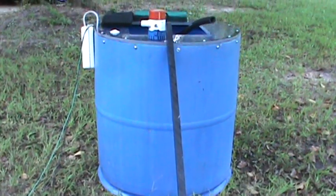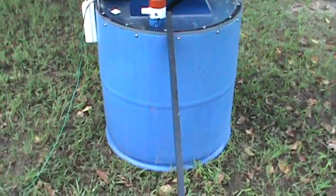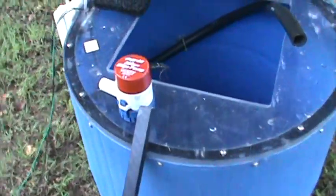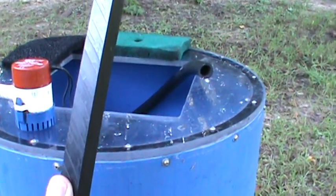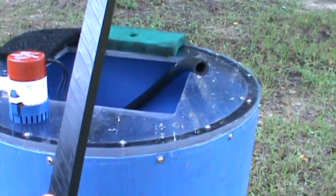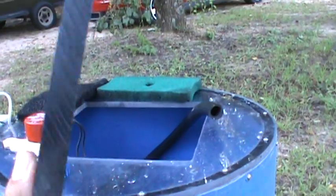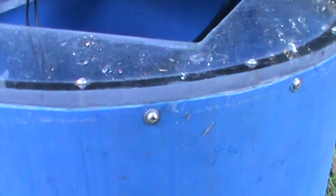I cut one third of the drum off of the top, which left it flimsy. This now stands two feet off the ground. Being flimsy, I had to figure out something to stiffen it up, so I called my local rubber and gasket store. They have this plastic called UHMW — it comes in a sheet, three-quarter inch thick. I had them rip a three-quarter inch strip off of it, which left it square, three-quarter inch by three-quarter inch. I took this and wrapped it around on the inside all the way around, made it round, then through-bolted with stainless steel bolts and lock nuts on the other side, all the way around.